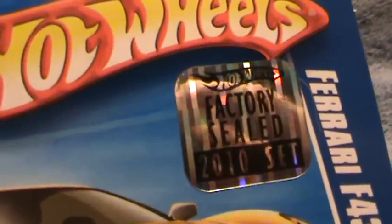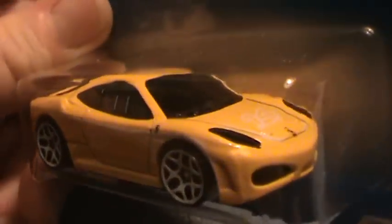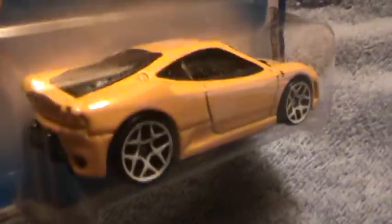Ferrari F450 Challenge Hot Wheels Racing — factory sealed set, 2010. This is the yellow one. They made three different color variations of this model car, and I'm about ready to present them right now after I'm done with this one.